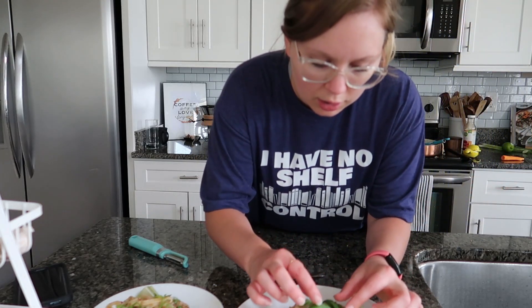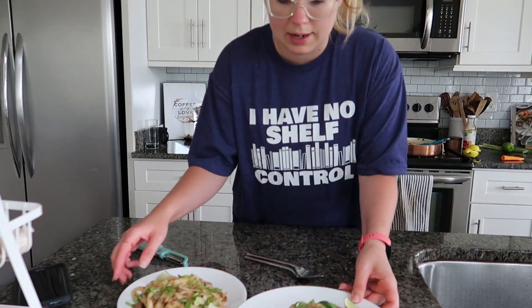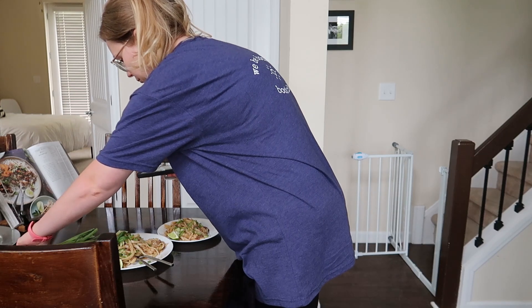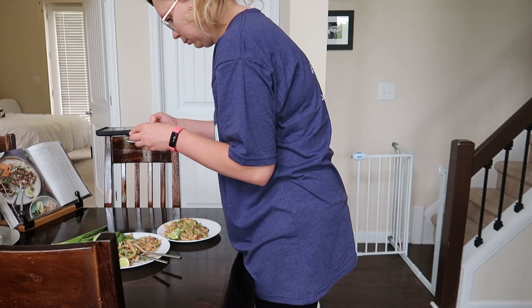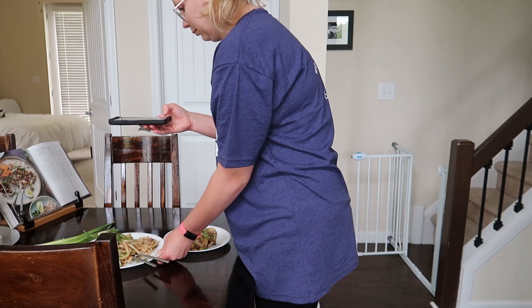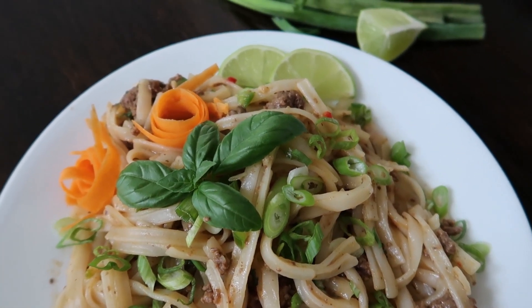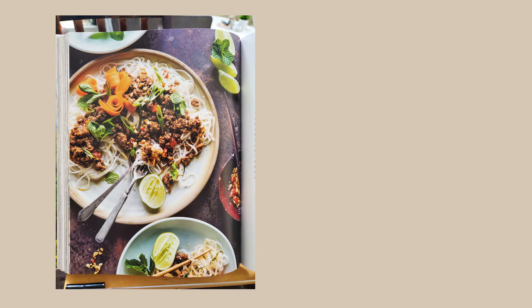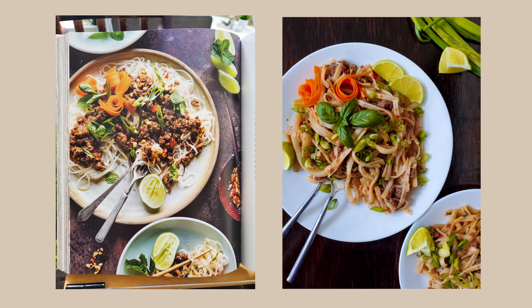I'm going to try and get a picture of this now. Here is what her picture looks like — that's her picture from the cookbook, and that's mine. It looks pretty much the same!